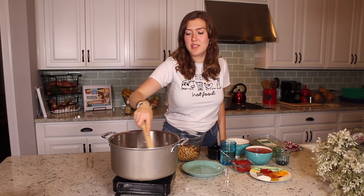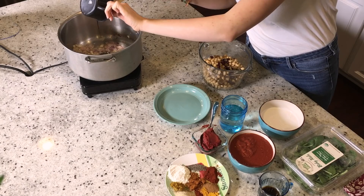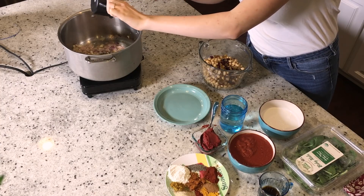We've cooked down the onions until they're pretty translucent, so I'm going to go ahead and add about two tablespoons of balsamic vinegar just to give it more of a sharp flavor.